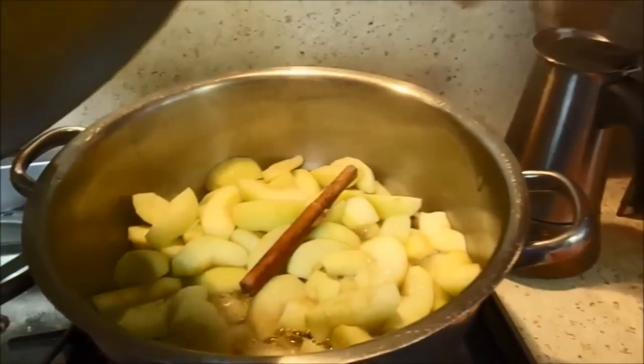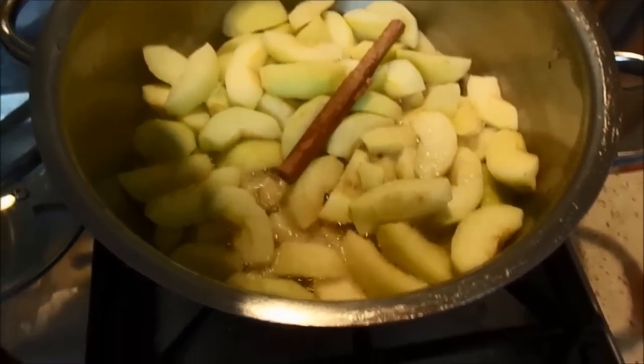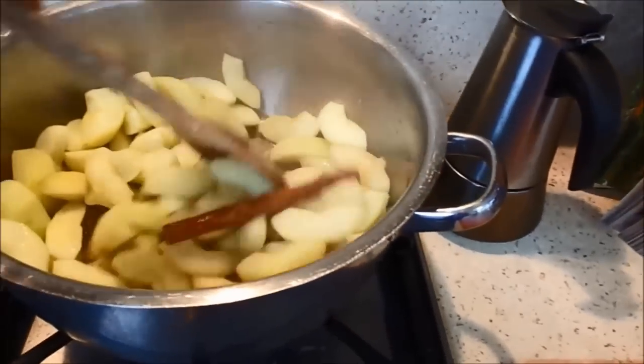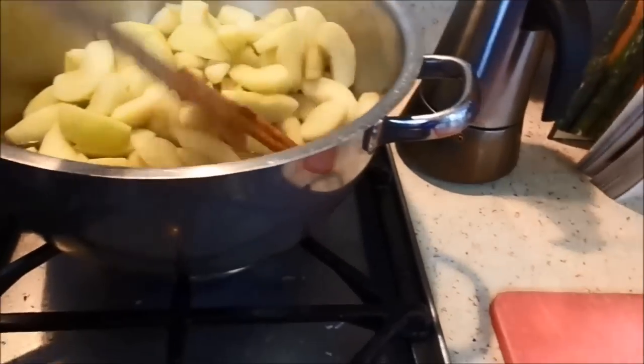So this is after five minutes — you can see it's bubbling there. You want to give it a stir with a wooden spoon, just mix it around a bit, and then leave it for another minute or so. If you want it to be softer you can leave it for a bit longer, but it depends on what you want to do.